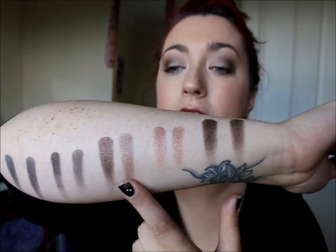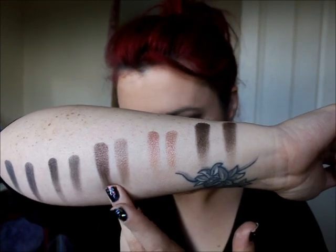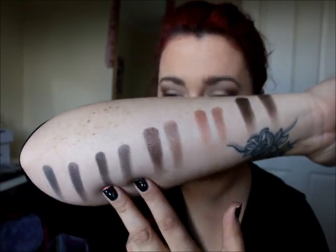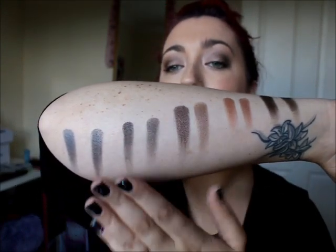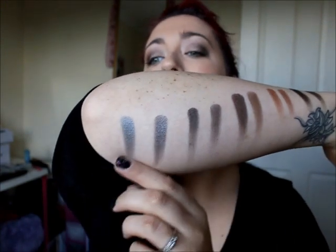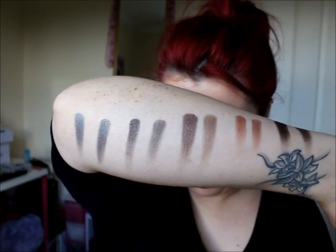Then you have Hustle — MUA is slightly more pigmented on Hustle, slightly darker shade, but still very, very close. Then Creep — the MUA one again, slightly more pigmented on that one. And then Gunmetal is slightly different — the MUA one has more of a bluey tone to it, and the Naked version is more of a charcoal-y tone. So they're like crazy alike.